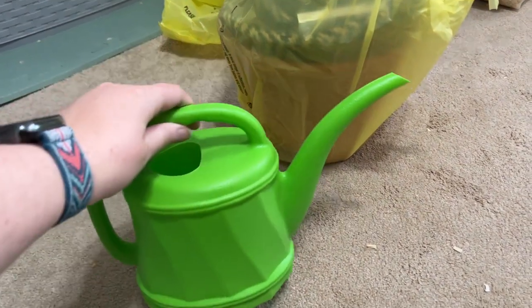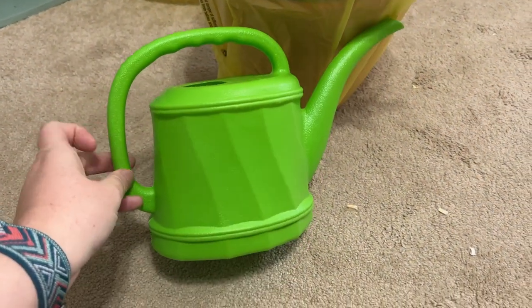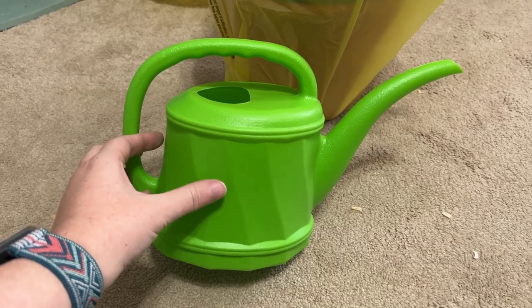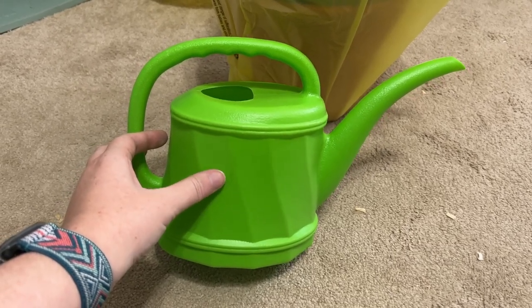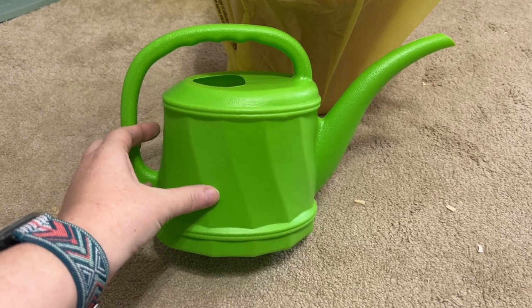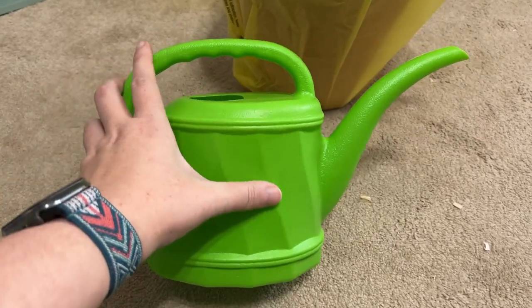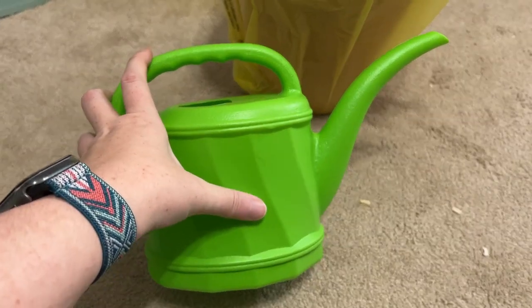I bought a couple of things for the rats. I actually bought this — you may or may not have seen my pink watering can hide, but it's too tall to fit well in the bin cage, and it's pink. I really want to go more towards natural colors, so I saw these cute green ones.